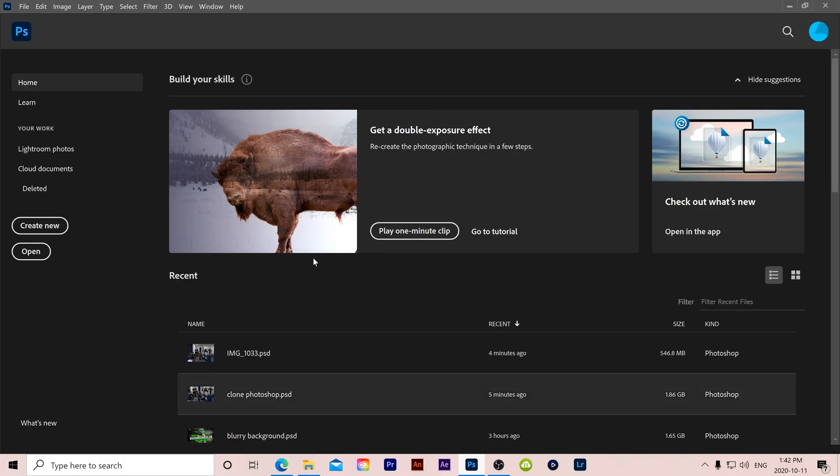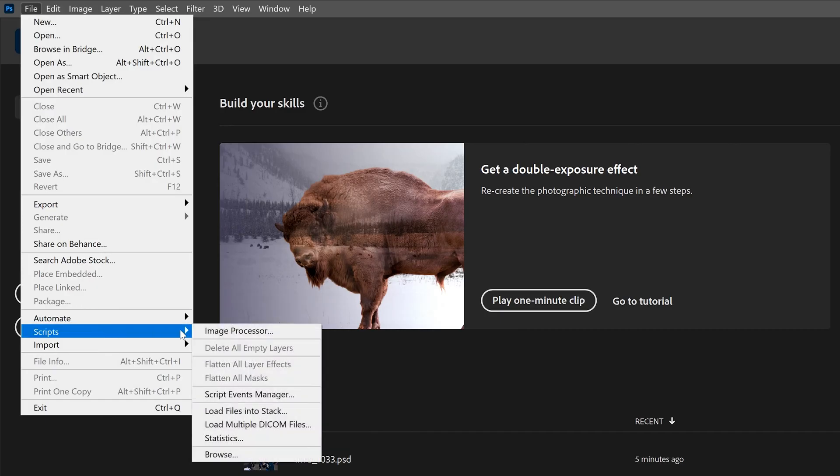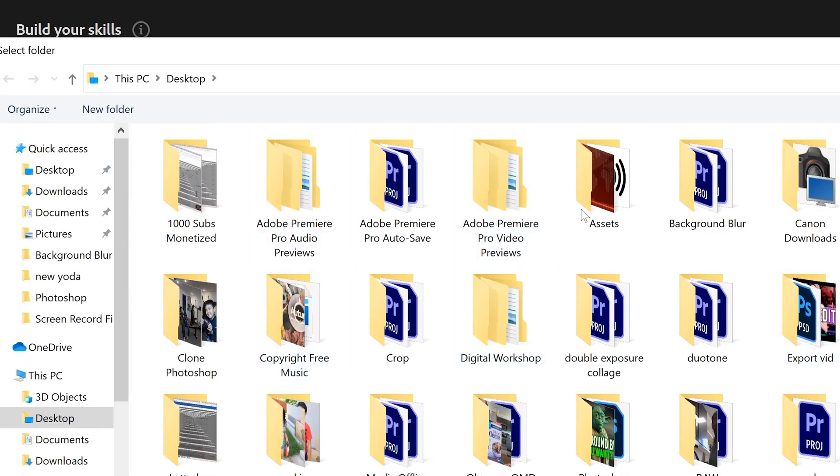Once all your pictures are taken, it's time to bring them into Photoshop. Open up Photoshop and go to File > Scripts > Load Files into Stack. When the Load Layers window comes up, go down to 'Use' and if you've put everything into one folder, select 'Folder' and then click Browse to find your folder.